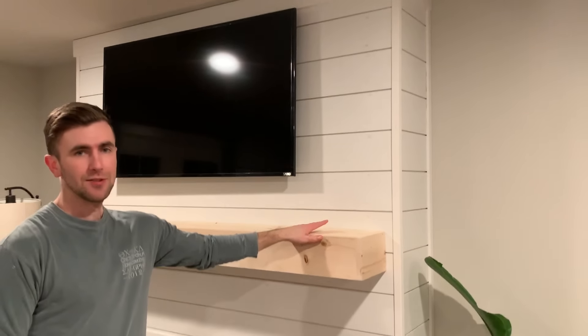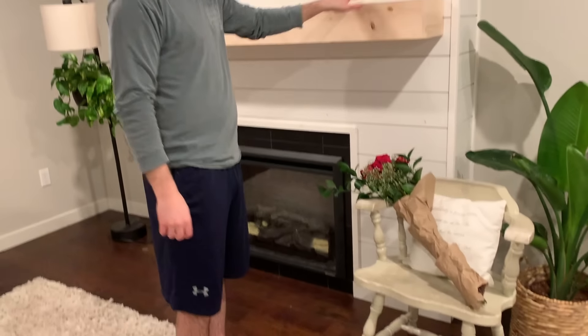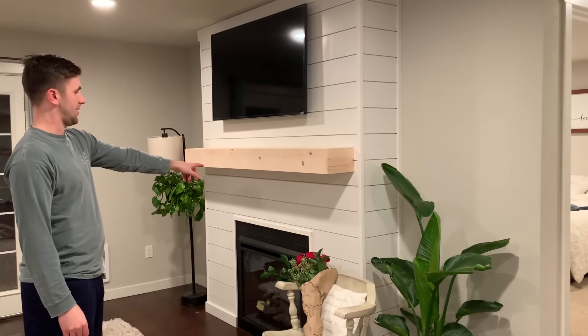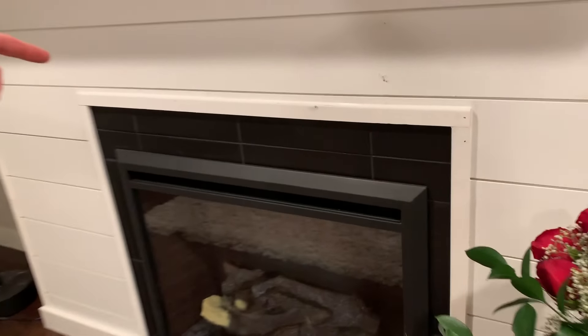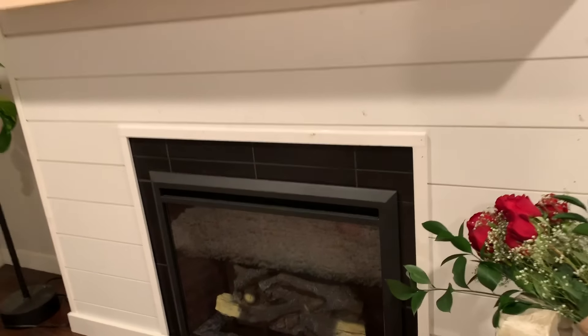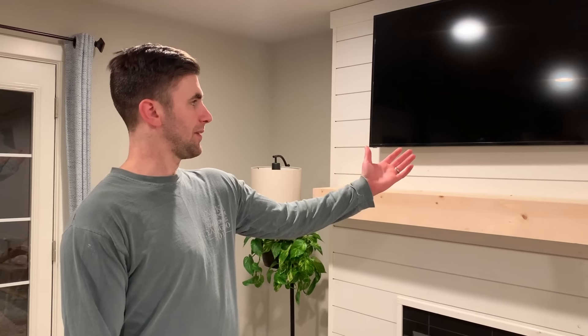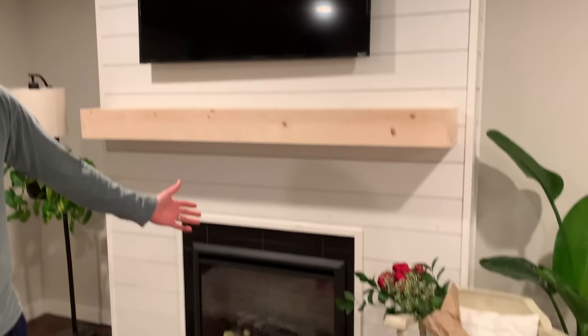We finished our fireplace. We haven't stained the mantle yet — we'll do that a little later since it's getting late and there's a busy work week coming up. We still have to paint it white and cover up some nail gun holes, but overall we're pretty much done. This project should have only taken two weekends, but we were waiting on the tile. This was our first fireplace build and it looks exactly how we wanted it to look. All together, without the TV, it was about $500 — the fireplace itself was roughly $300 and all the wooden supplies were roughly $200.